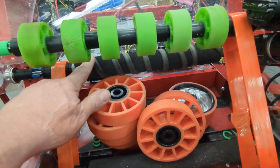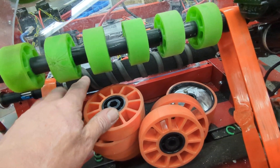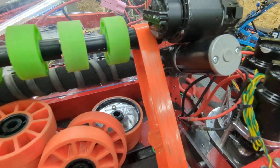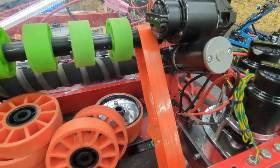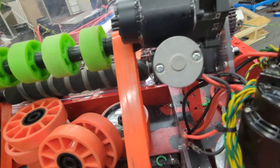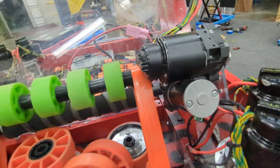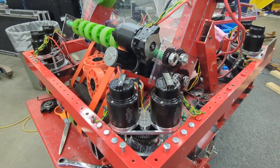We just got some surgical tubing wrapped around the foam roller here. We might need to put a slightly bigger diameter in there just to force it through a little bit more. We got rid of the Neo 550 and put a bag motor on a 3 to 1 with a 90-degree gearbox just for form factor — looks a little better, works a little better. It's a pretty simple robot but it seems pretty effective.